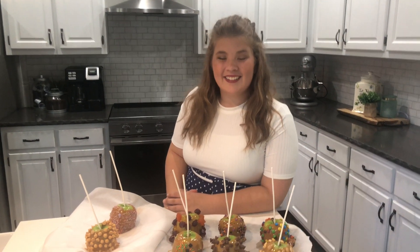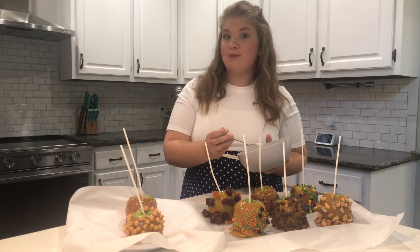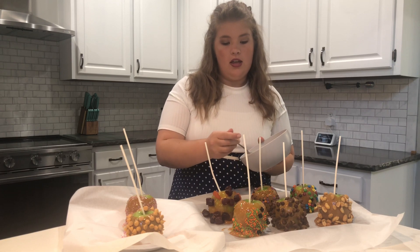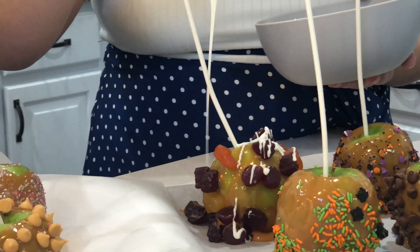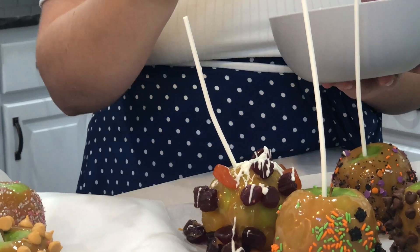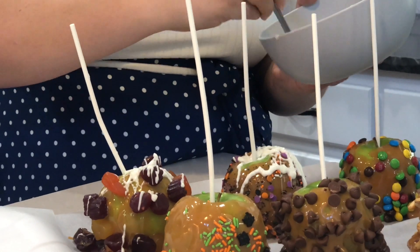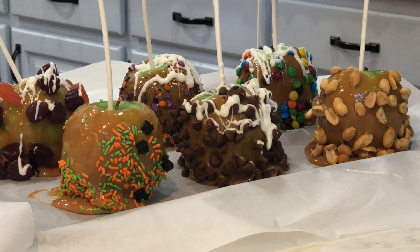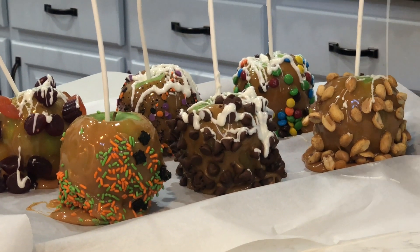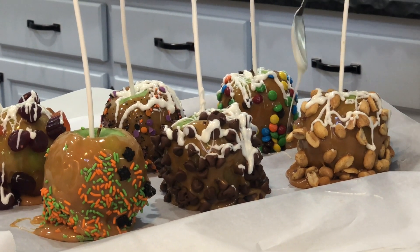Now for the special topping. I've got my white chocolate — the special ingredient to top off our caramel apples. I'm just going to drizzle it over the top. After we get done drizzling all the chocolate, we're going to take them to my cousins. This is what you pay seven or eight dollars for at the store and you can absolutely make these at home now.